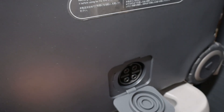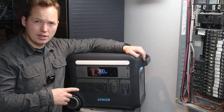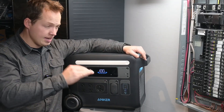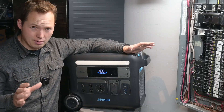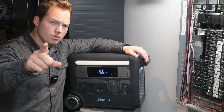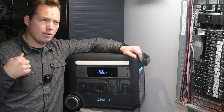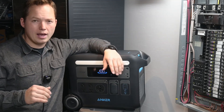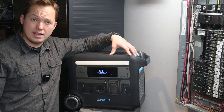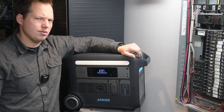There's also a port to expand and add additional batteries. When fully charged it holds about 2 kilowatt-hours of electricity and can go from zero to 80 percent in about an hour. Here where we are electricity costs about 15 cents per kilowatt-hour including delivery charges, so this thing holds about 30 cents worth of electricity — an interesting metric to think about.